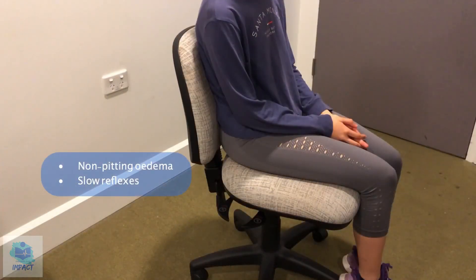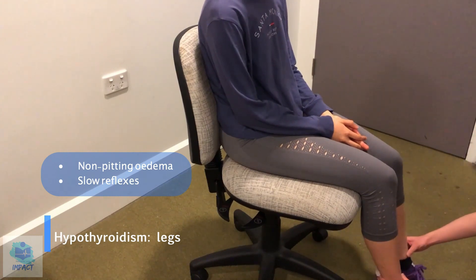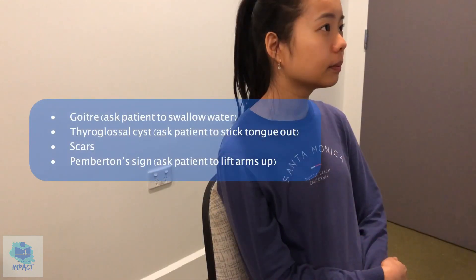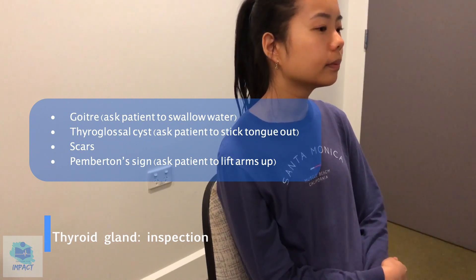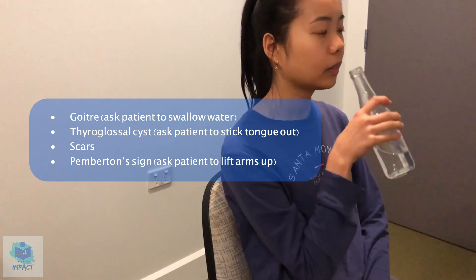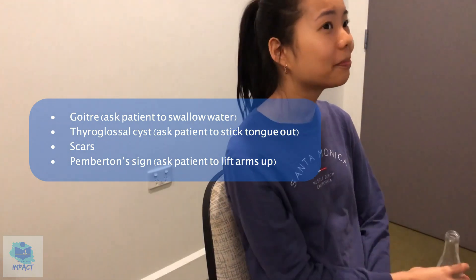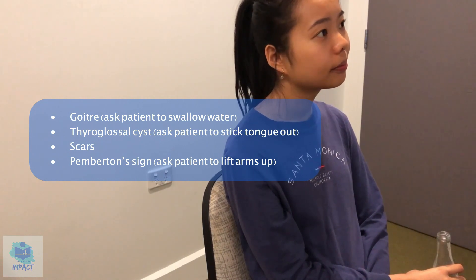And I'm just going to have a look at your neck if that's okay, to see if there's any obvious abnormalities with your thyroid. First just having a look — no signs of abnormal swelling that would suggest a goiter. I'm just going to get you to swallow this water if that's okay. No abnormalities there, I don't see a thyroid goiter.